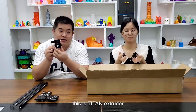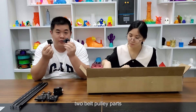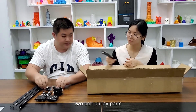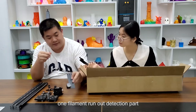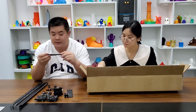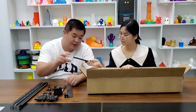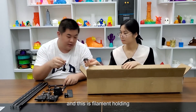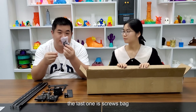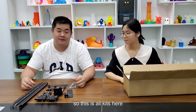This is the Titan X charger. Two belt relay parts. One filament runout detection part. A limit switch for wide assist. And this is the filament holder. The last one is the sole spec. So this is all the keys here.